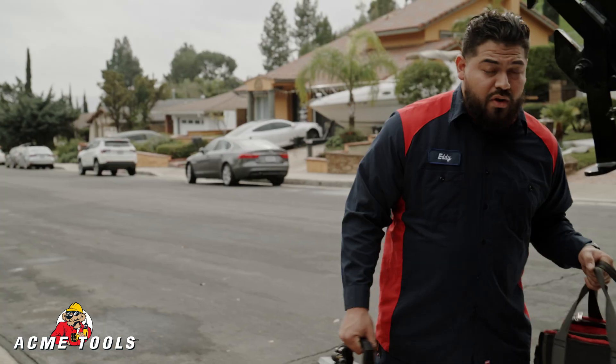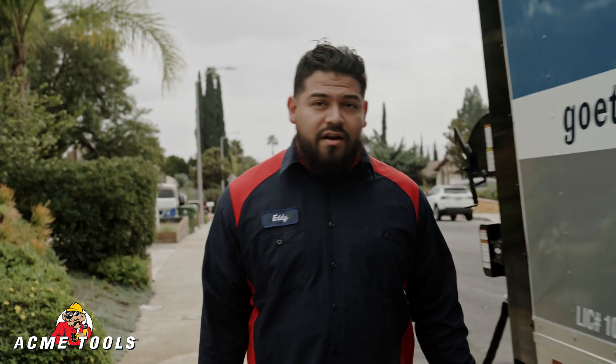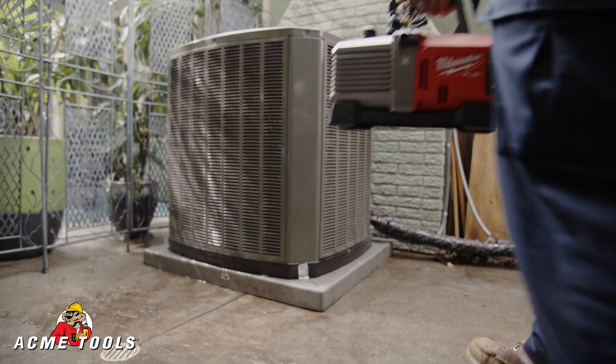We got a no-AC call, diagnosed the problem, figured out it was the filter dryer — so we're going to replace it, get it all pumped down, and use the Milwaukee vacuum pump.